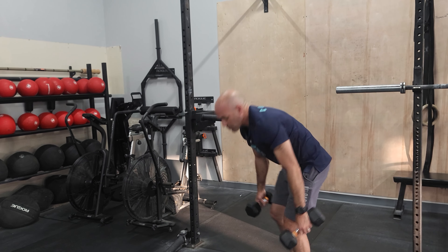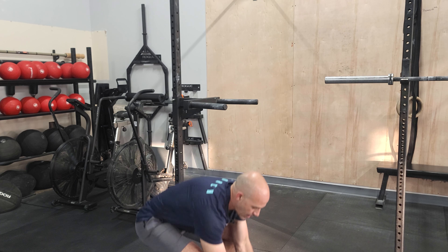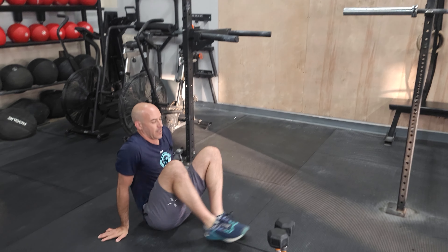Then we have dumbbell bicep curls — pretty straightforward. Try not to swing them up. Work good control on the way down. And then we have the pike leg lifts as our final movement. That's it for today, guys. See you tomorrow.